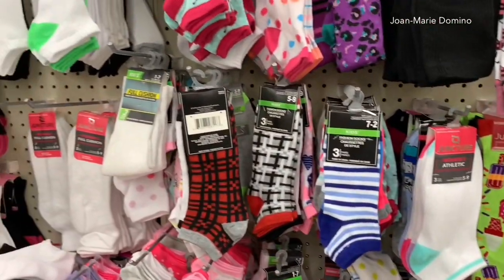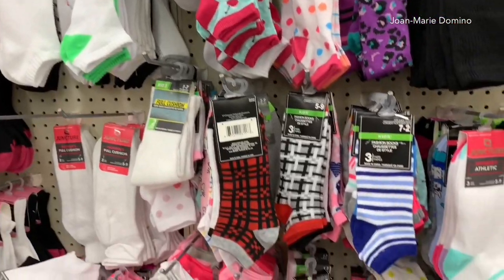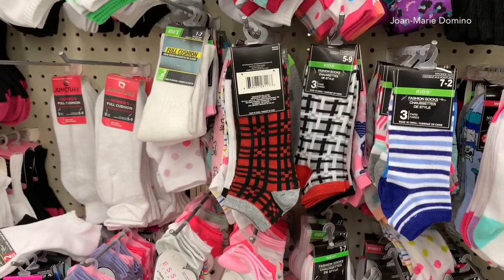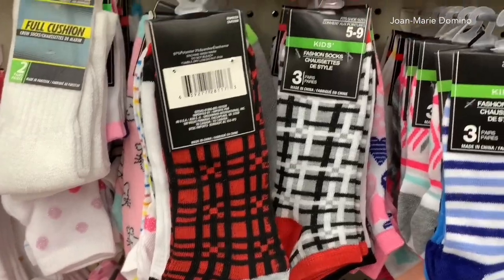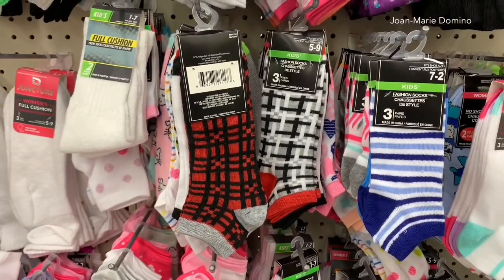I went into the sock area and I have bought socks there and they're pretty decent — lots of different varieties — but these two really caught my eye. If you like to do sock projects around the holidays, these two pairs definitely look like something you can make with that pattern and those colors. They're really cute.